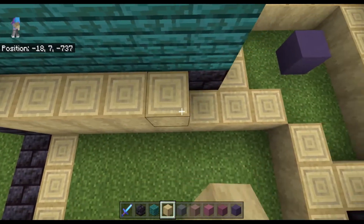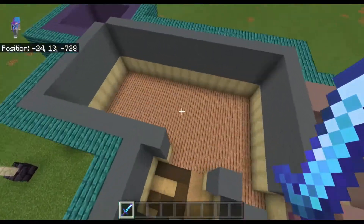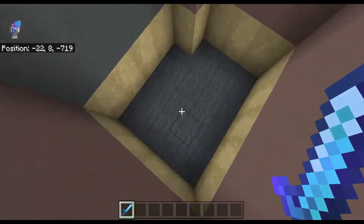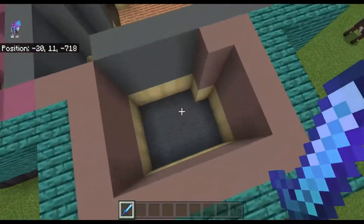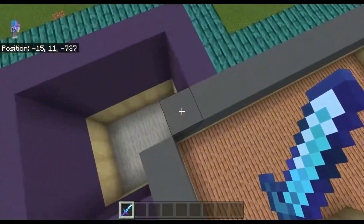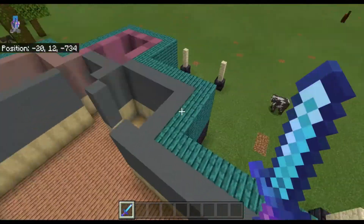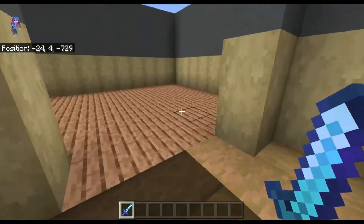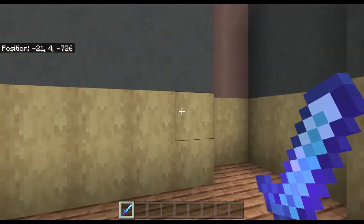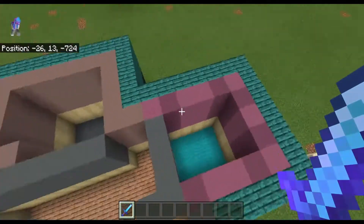Here you can see I finished up the walls and did the floors. I added gray carpet or gray wool for one room, cyan wool for another room, and light gray carpet or wool for the third room as well. You can kind of see the house almost all complete — we still have to add all the doors, and you can see some accent walls in some of the rooms.